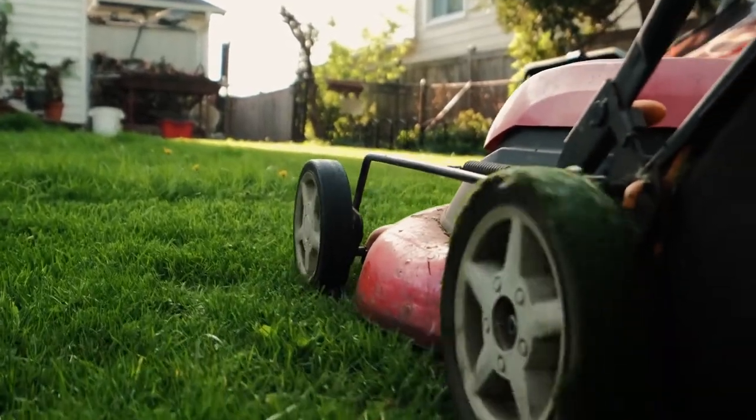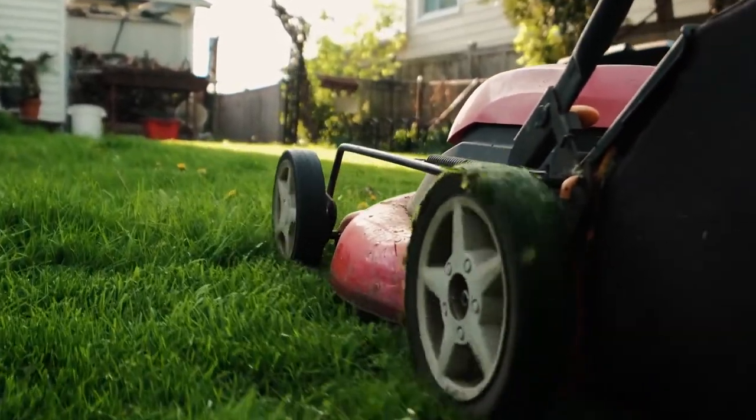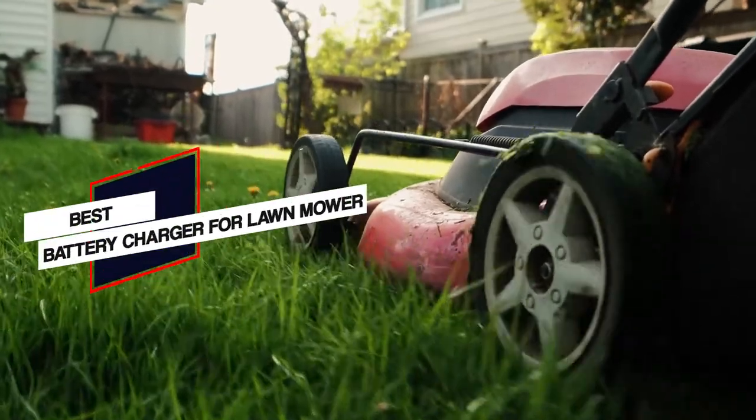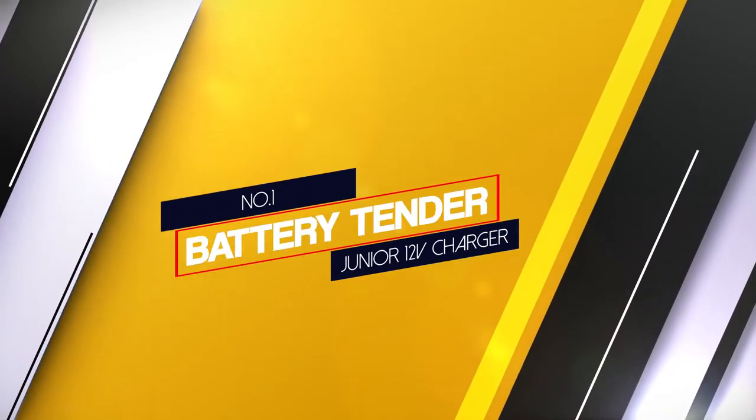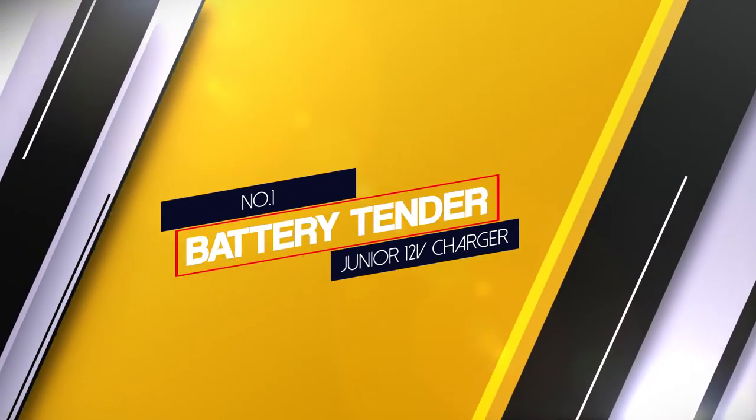In this video we'll show the five best battery chargers for lawnmowers on the market that will help you choose the best one. So let's dive into the video. Number one, most popular: Battery Tender Junior 12 volt charger.